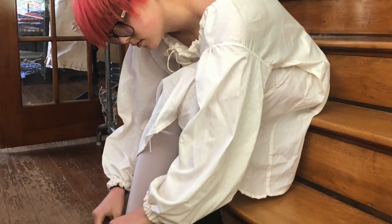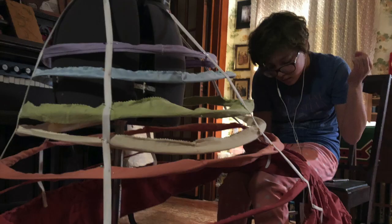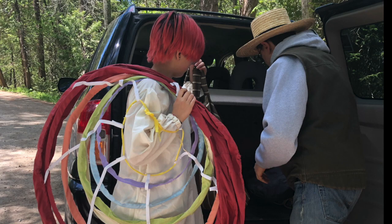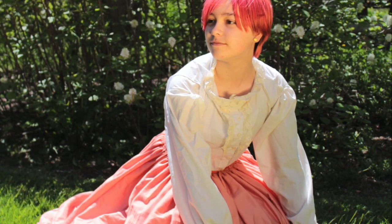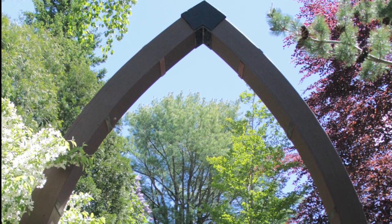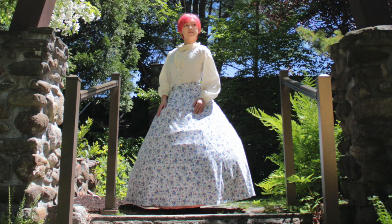Then I moved on to making crinolines, which are the cage-shaped supports that go underneath skirts. I went to Home Depot, bought some steel wire, and made my first cage crinoline. It's actually an elliptical shape — more oval than circular — which displays the skirt differently depending on the era. Closer to the early 1860s it's a more circular shape, and towards the end it starts migrating back, which is the beginning of the later bustle.